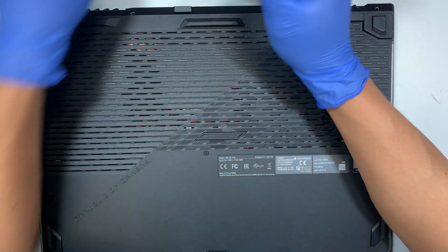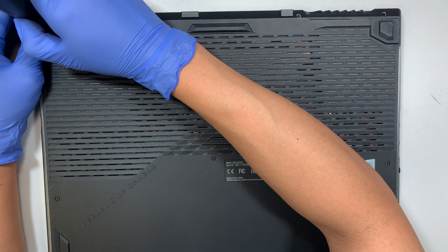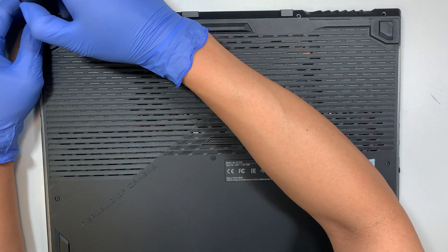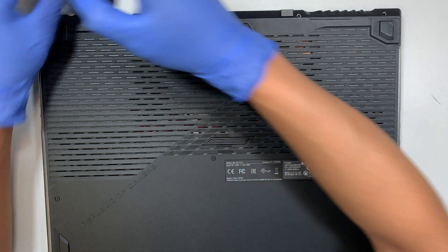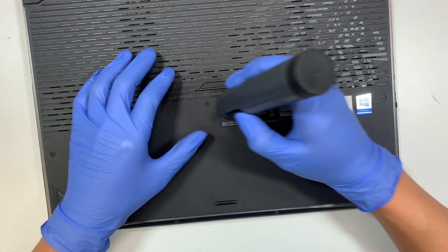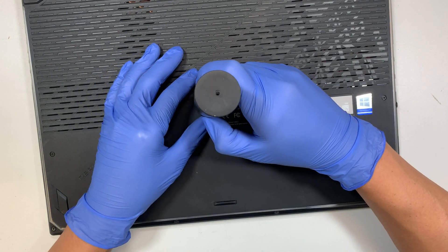I wanted to make sure that the fan is spinning okay. There's not much dust on it, so I'll do some cleaning as well as apply a new thermal paste. Alright, so let's go ahead and remove all the screws.